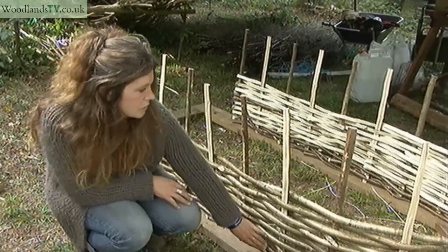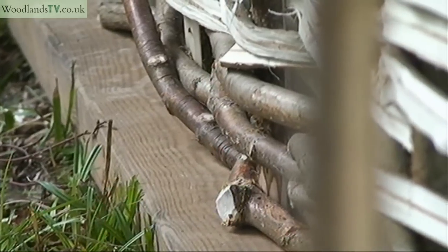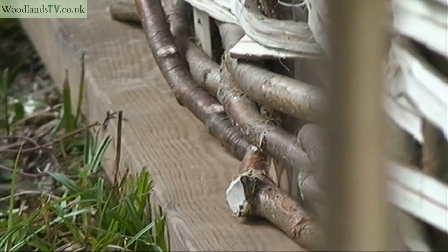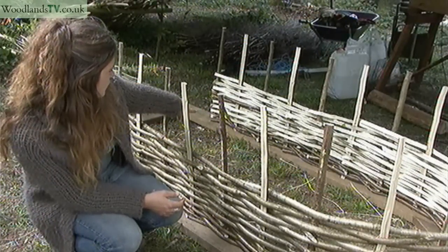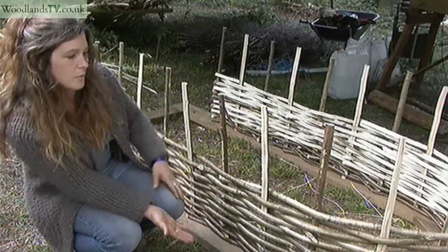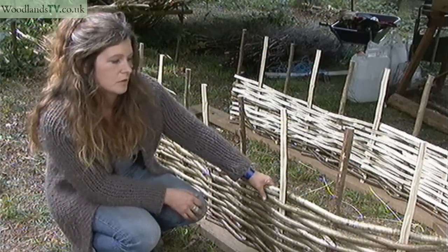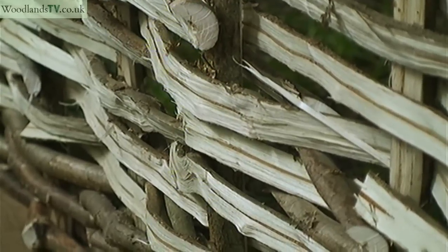You start off at the bottom with hazel in the round and that's used to lock the whole thing nice and tight together. As you can see, you bring up your very bottom rod and you do the same on the top, so that when you pop it out of the mould it's all locked together and it can't move. Ideally the hazel that you would use for this would be cut down at least a good 2-3 weeks before you use it.